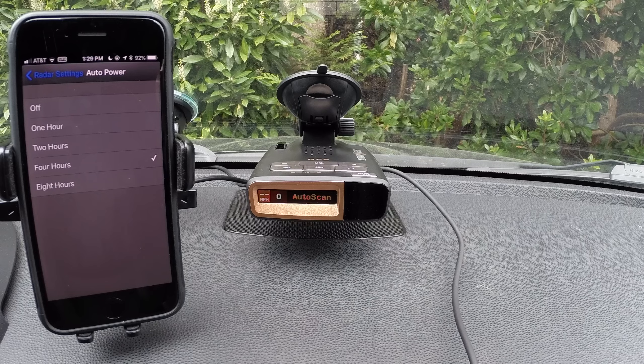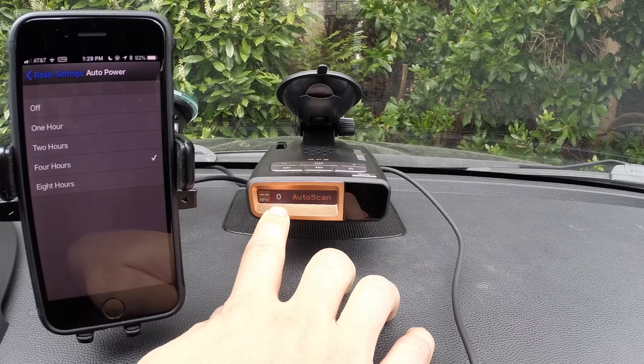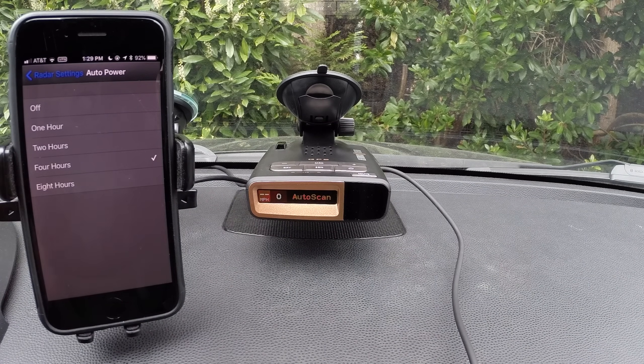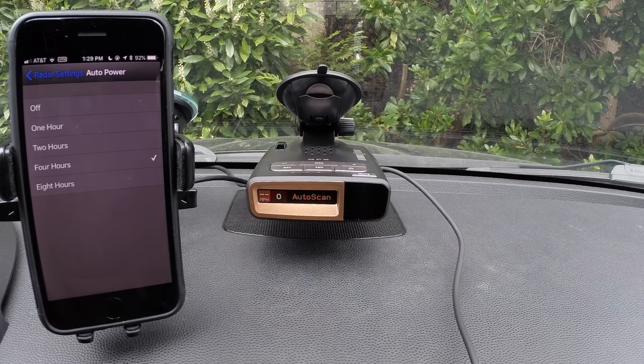Auto power is a helpful option if you have your radar detector plugged into a power source that doesn't turn off with your car. If that's the situation, you could park your car but the detector stays on and drains your car battery. This basically uses the detector's GPS to detect that you've been stationary at zero miles per hour for a while, and after a set period of time, it will turn off to prevent the battery from being drained. If you enable any of these options, after 30 minutes of being stationary the detector's display will turn off to save battery, but it'll stay on until you reach the set period.